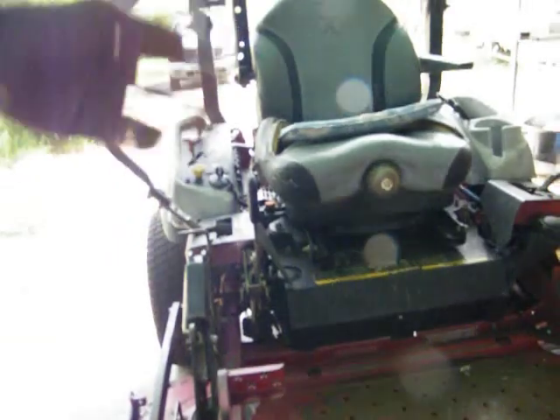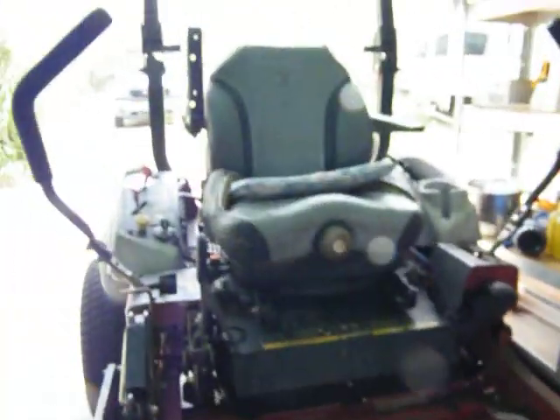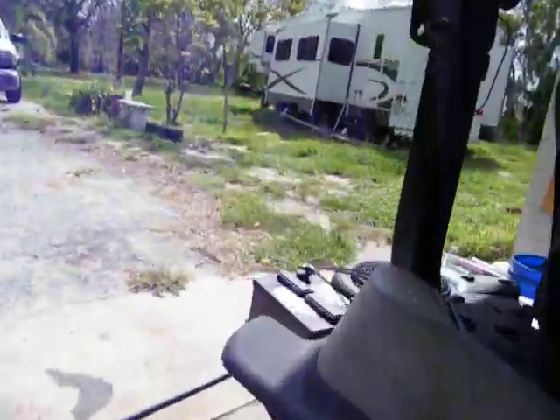It's an X Mark Laser Z, the X series — so if any of you guys want to know, there it is. And if you want to do a swap out, go back through the videos and look. Let's crank it up and see what she's gonna sound like.